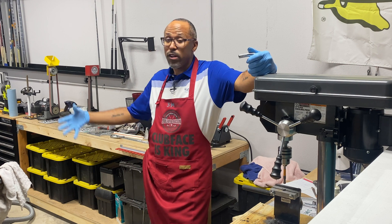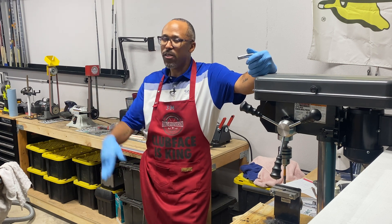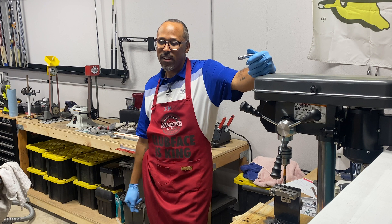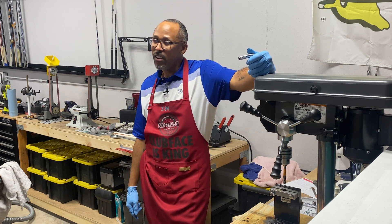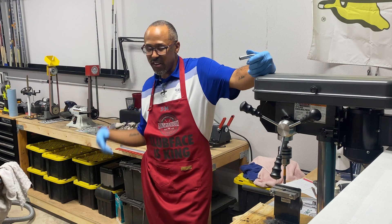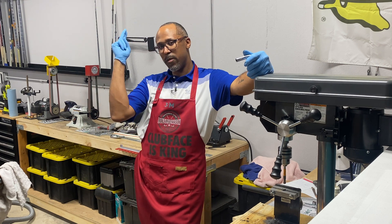If you're in the Birmingham area and need some club work — anywhere in Alabama, Tennessee, Mississippi, Florida, or Georgia — come holler at me. I'll get you straight over here at 3BM Golf Studio in the magic city, Birmingham, Alabama. Or just mail me the stuff — you can mail it too. All right, I'll holler at y'all next time. That's Built by B. Mason, 3BM Golf Studio. Peace.